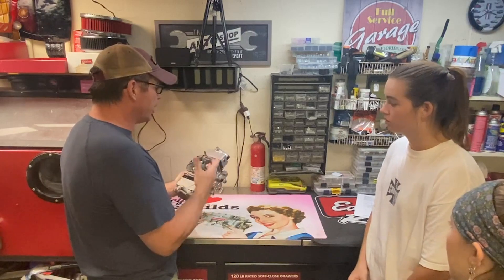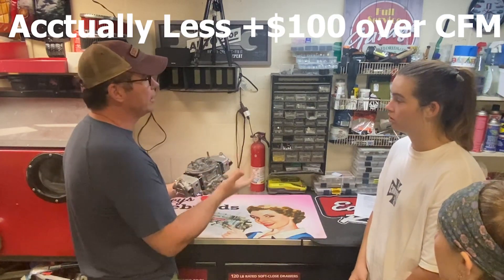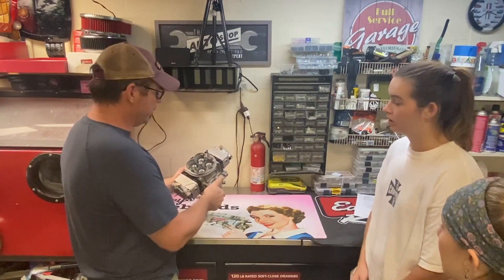And I paid almost $1,500 for my drag truck carburetor. They're going to sell these for about $150 above the CFM number, so a 750 is going to be under $900. Huge difference.